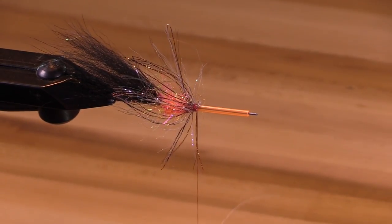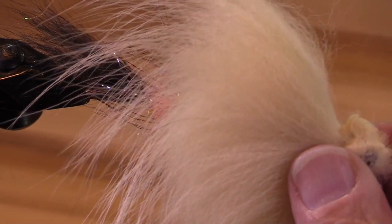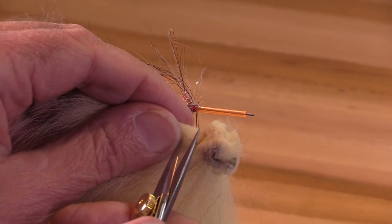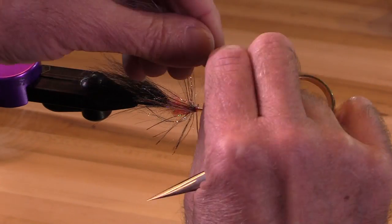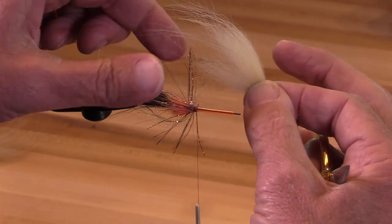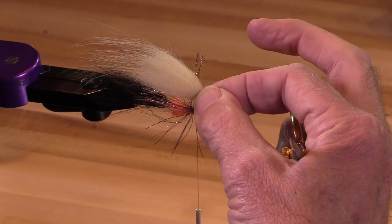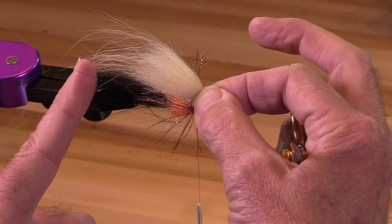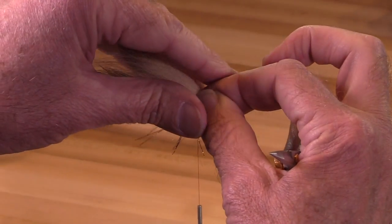Now I'm going to put in my wing. This is Pro Sportfisher Marble Fox. I'd like the tips of this wing to go back equal to or just a tiny bit past the tail. So I'm good right there.